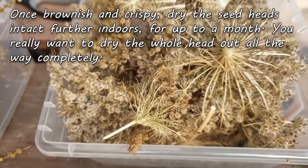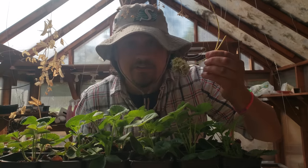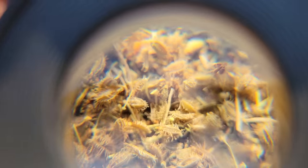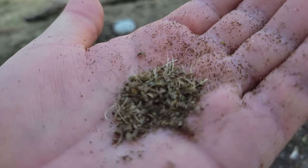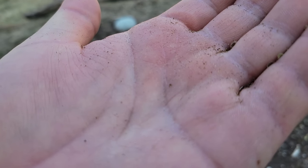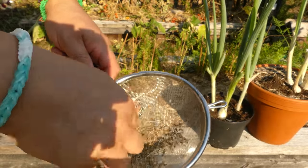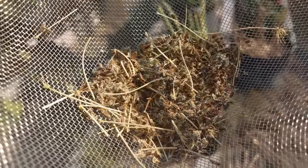Indoors, let the carrot seed head dry for another month or so — really dry out the whole appendage. For seed removal, that can be done in a couple of different ways, mostly revolving around shaking and agitating those seed heads. Carrot seeds are pretty small, but the bits and bobs of the seed head parts are even smaller, so they're pretty easy to pick out. Note: blowing away the chaff is not suggested as the seeds are just too light. Better yet, use a sieve with appropriately-sized holes or some kind of screen.